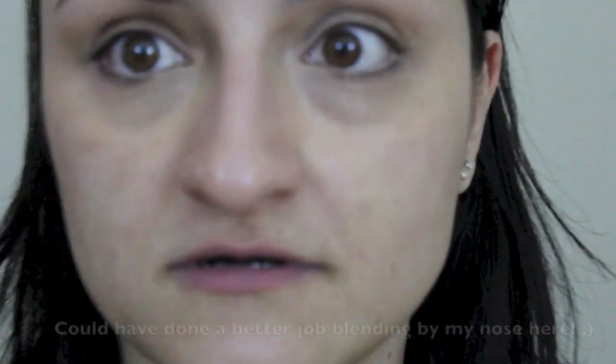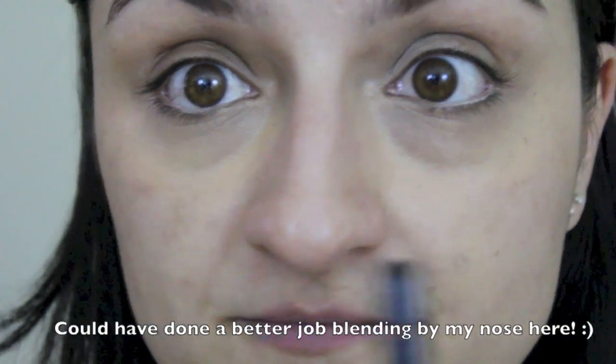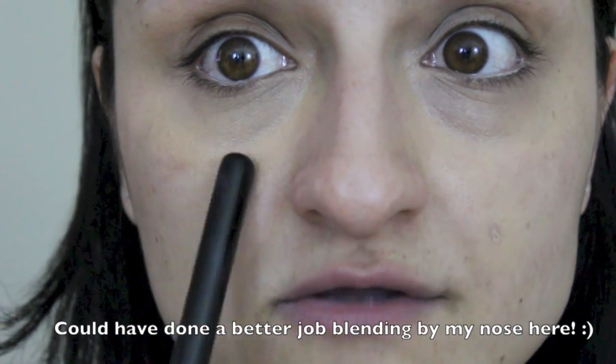Do you see the difference? I'm looking at the viewfinder — I'm using it as a mirror too — but I just want you to see the difference. You can still see through a little bit; it's not a perfect full coverage concealer that I'm using. But you can see less purple on this side than on the other side. You can still see a little bit of the darkness, but when you use the corrector and the concealer together, the coverage is better.